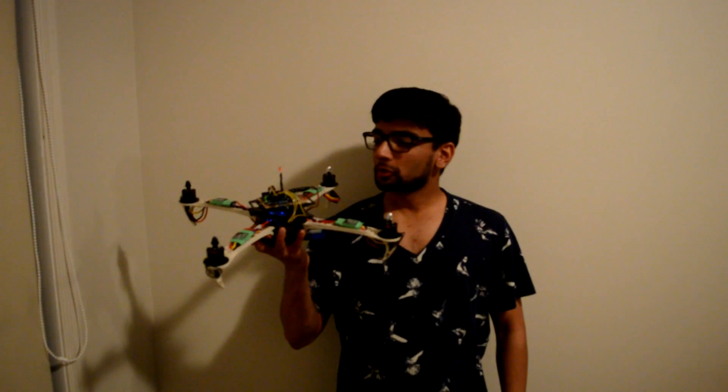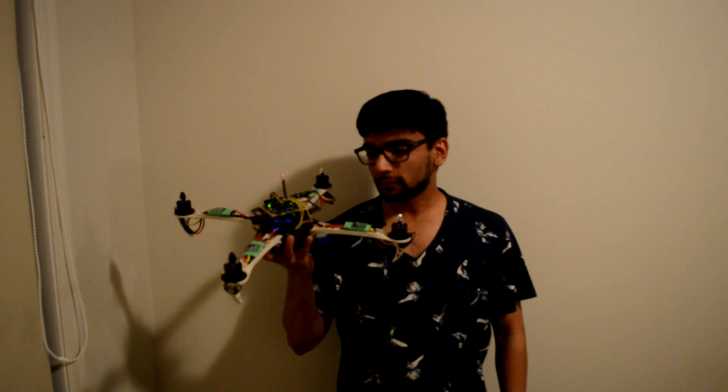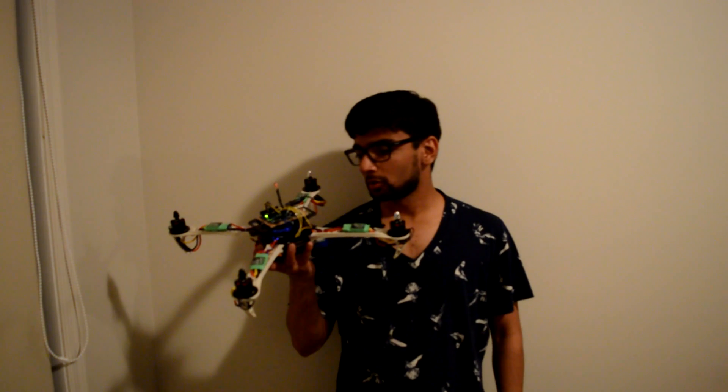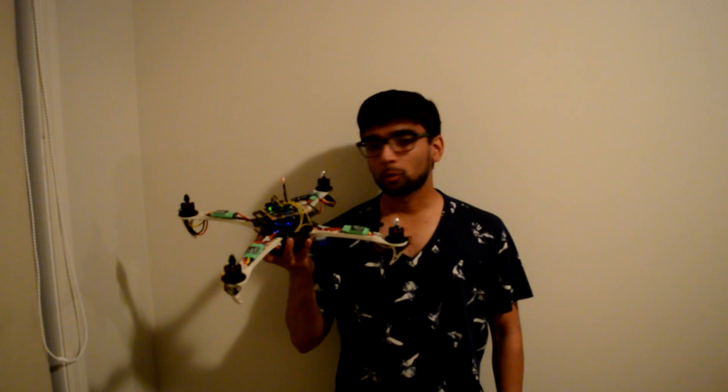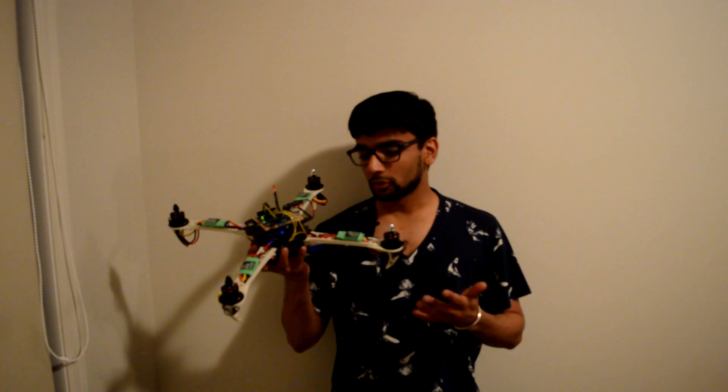I just wanted to show you this drone that I made. I actually just finished doing all the connections and the wiring half an hour ago. I uploaded my quadcopter program, so I just wanted to show you the quick working for this.